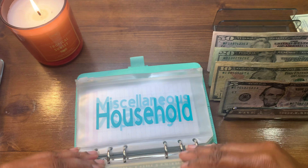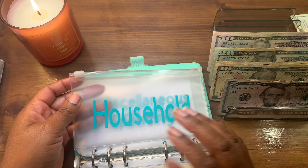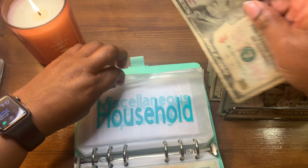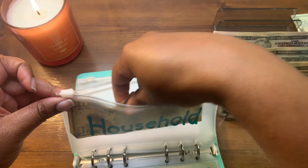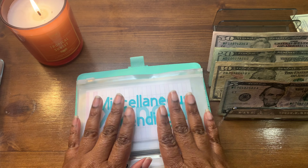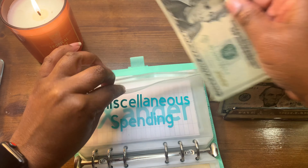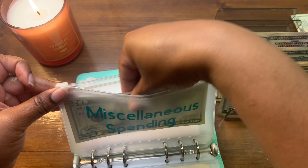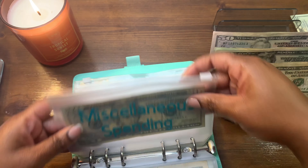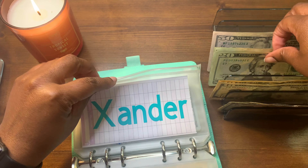Fast food I'm going to be putting in $20. Household is going to get $10 — I have some things to buy but it won't be more than $10. Miscellaneous spending will be getting $20.